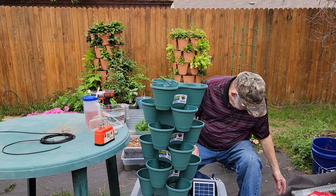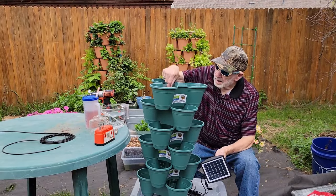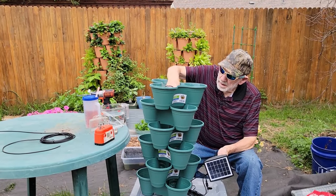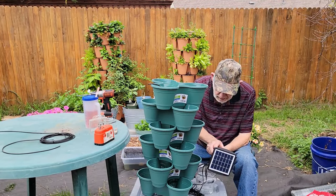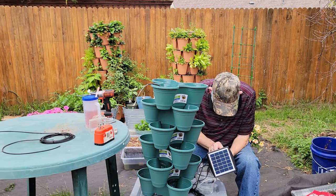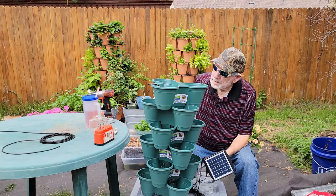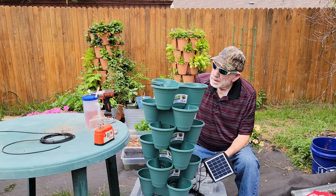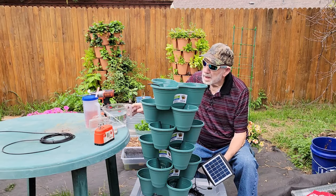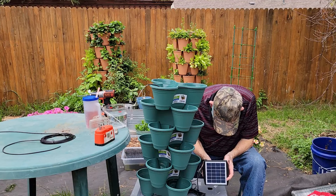For testing, I'm filling the reservoir about half full — or half empty, your choice. Let's see if it works now. I'll turn it on. There it goes.